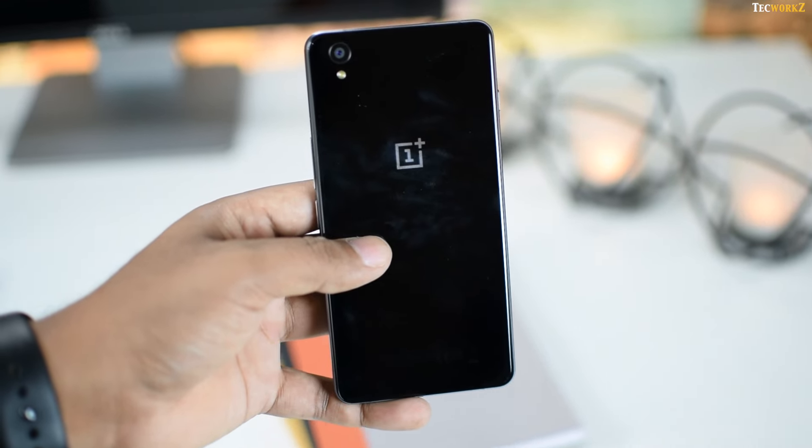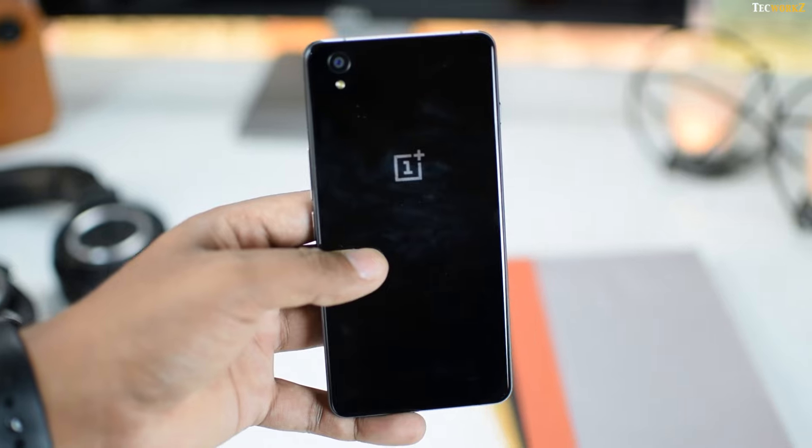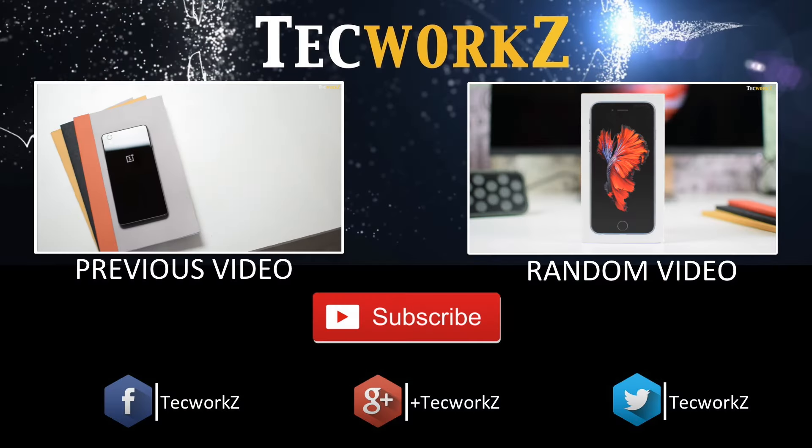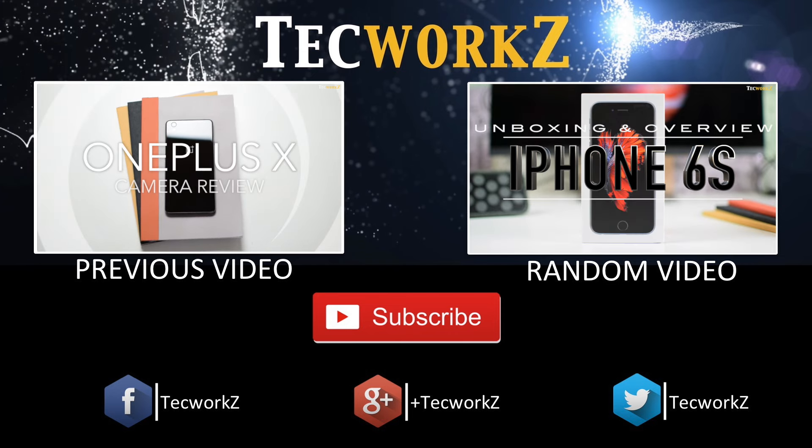That is it for this video guys. Please hit the like button if you enjoyed this video and subscribe to my channel for more cool videos like this. You can also check out some of the other videos on my channel. This is Sagar and I will see you guys in the next video. Take care.